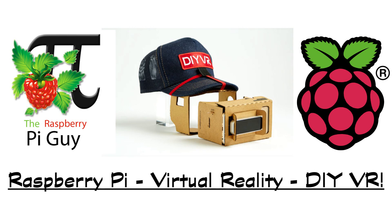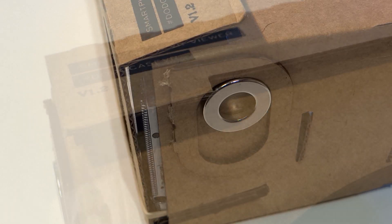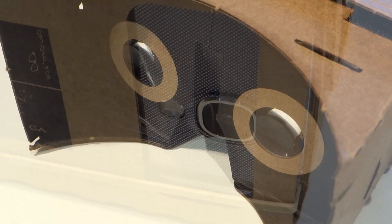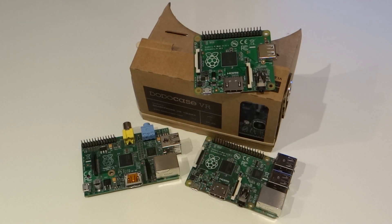Hello and welcome to another video by me, the Raspberry Pi Guy. Today I've got a very exciting product to show all of you. It is made from cardboard, has two lenses in it, and is a piece of technology that has me excited and intrigued right now. Meet the DIY VR, which stands for do-it-yourself virtual reality. I think it has amazing potential in the Raspberry Pi and general hacker movements.